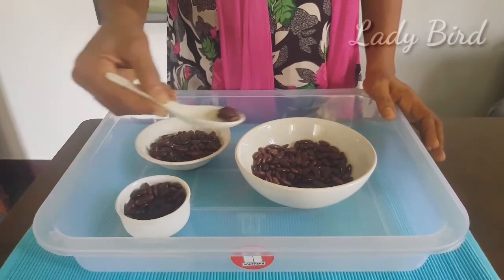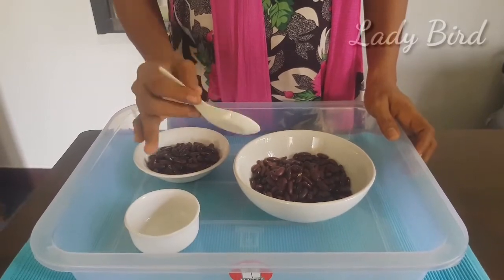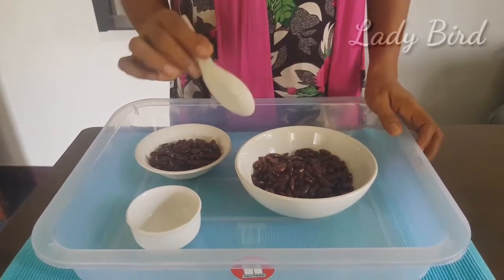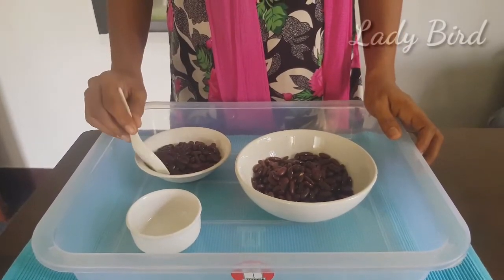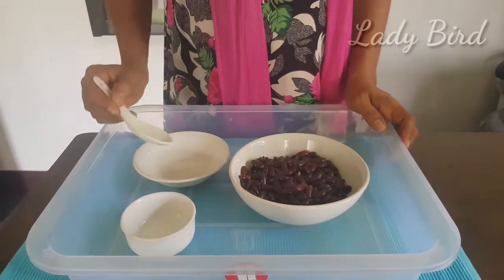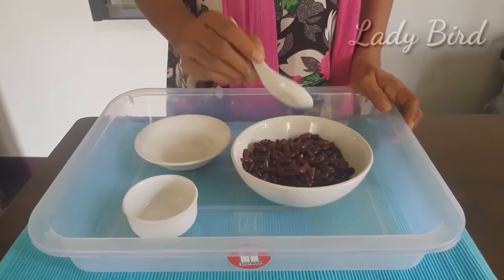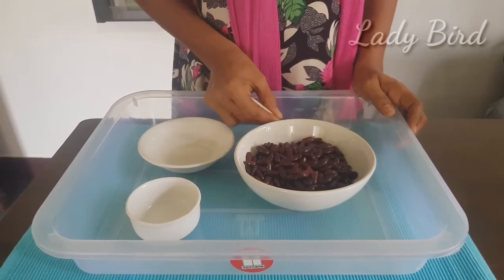We will make two bowls in the main bowl. This is the second bowl — we put it in the main bowl. Then we put it in the main bowl and place the spoon in the correct position.